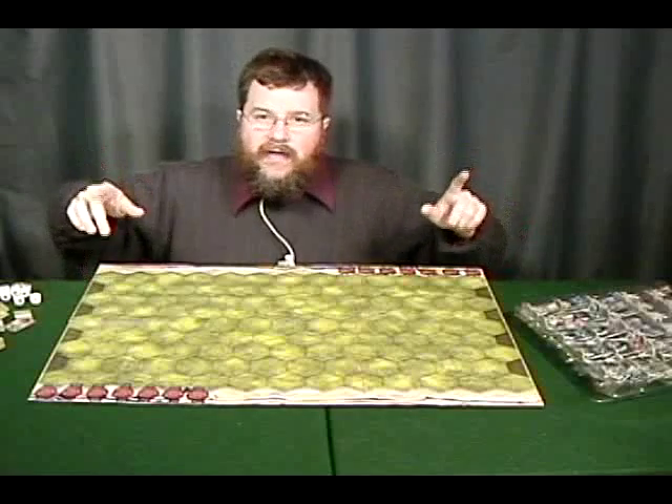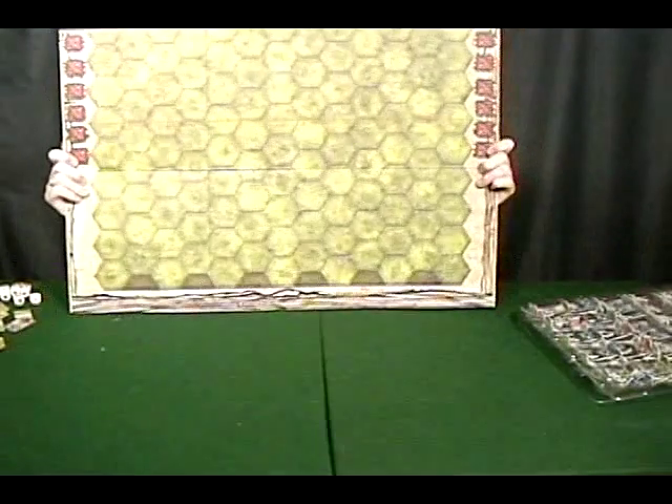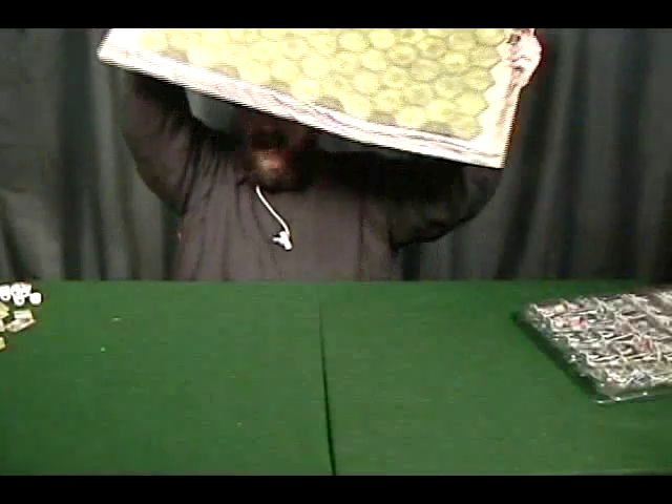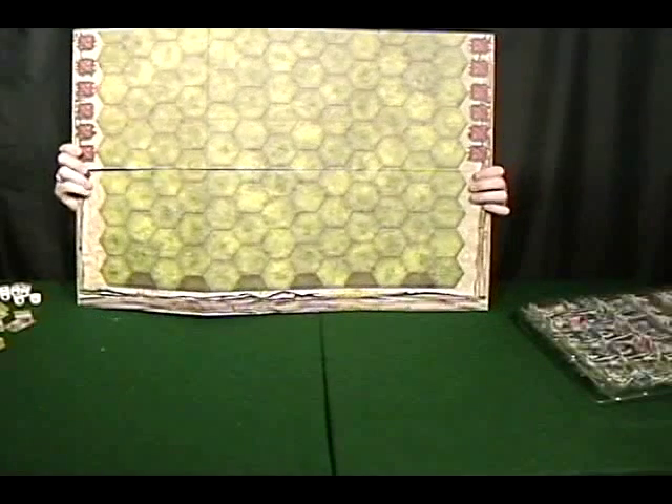You also get a board. The board is double-sided, but you're mostly going to be using one side to play the game. The other side is set up for an overlord-type scenario where you take two of these boards together and it makes one really, really big board.